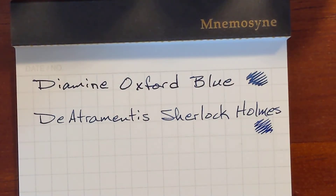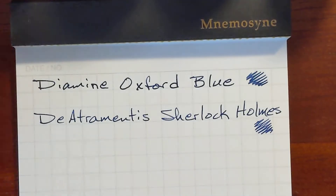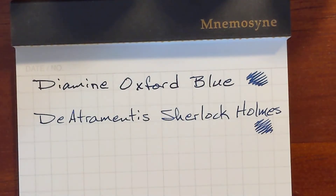Those two inks are very similar, and the rest are ink samples I've got. Sailor Manou Kikyu, and that's in my Sailor Pro Gear Slim.